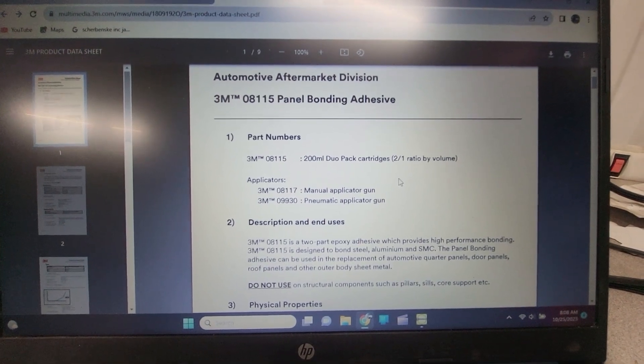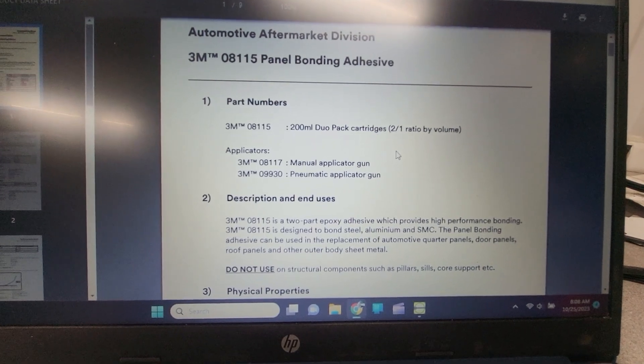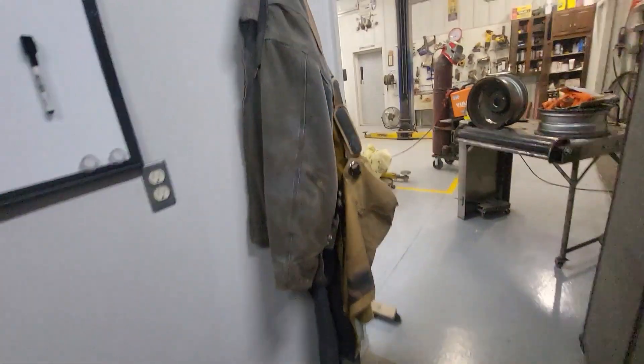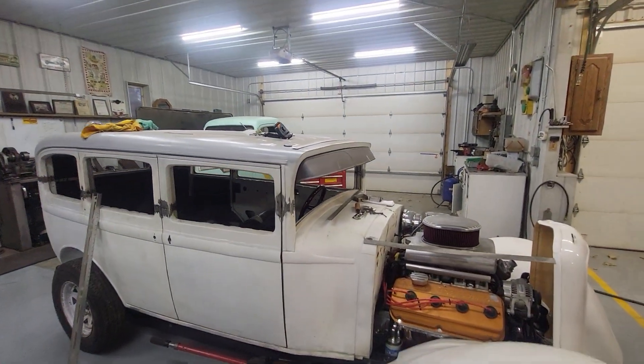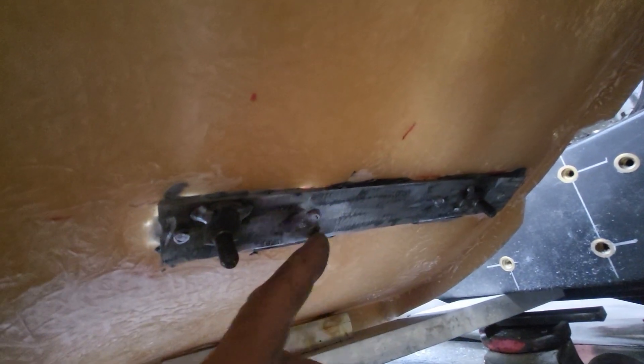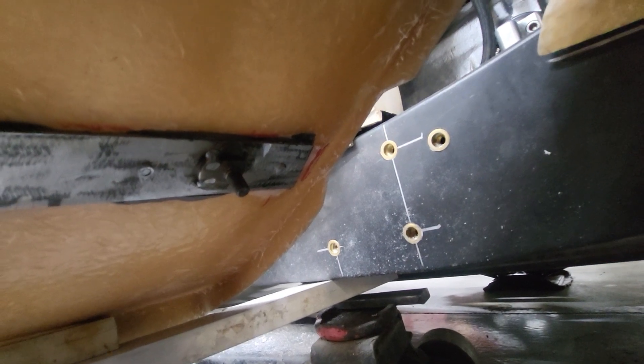Hey guys, just wanted to do a quick recap on my bonding from yesterday. This is the product I got — 3M 08115 panel bonding adhesive. It's an adhesive used for replacement of automotive quarter panels and so forth. I used it in bonding the roof skin and it bonds very well. On this side, everything's mocked up and now it's in. On the bottom you can see the remnants of the rivets where the barrel extended beyond the head of the nail. I ground down to the nail, and that's the reason for this standoff — to give a little bit of clearance. I took my straight edge and laid it across these two and they all clear.